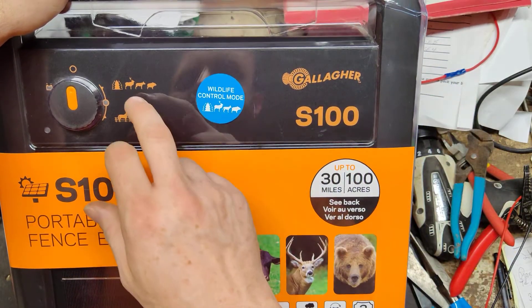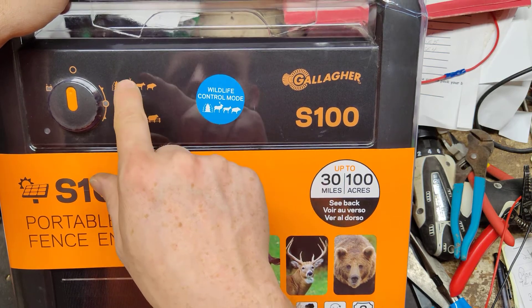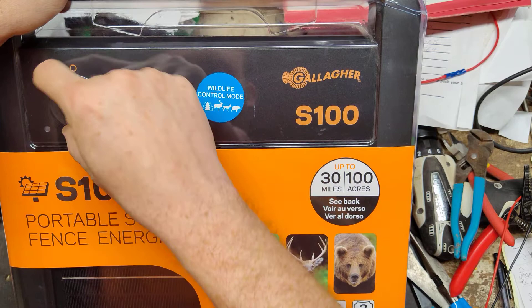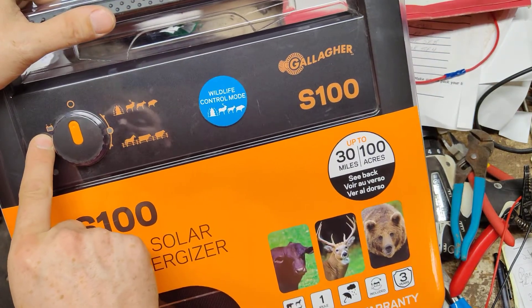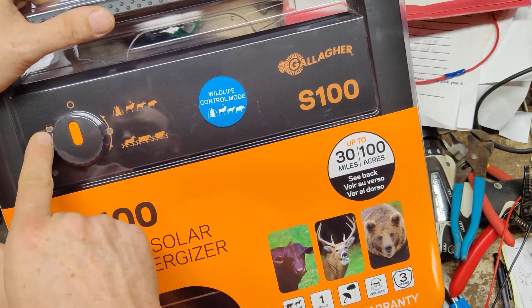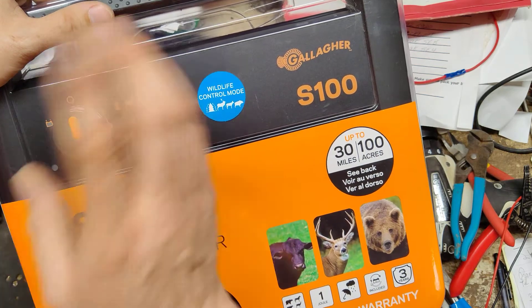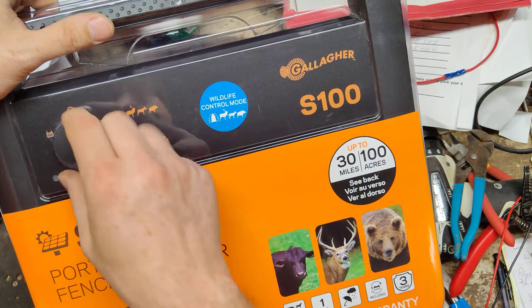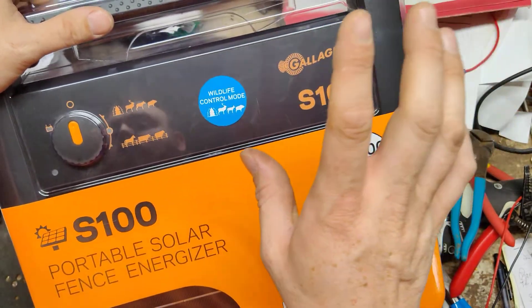The S40 and larger all have these two modes: livestock mode and wildlife mode. On this one, you can turn the switch to the left and go to a battery check setting. It has a built-in 12-volt battery in this unit. You turn it to the left and if it lights up green, the battery's good. If it lights up red, the battery needs to be charged up a little bit. To charge it, typically just leave it turned off, let it sit in the sun for a couple of days, and then you're ready to go again.